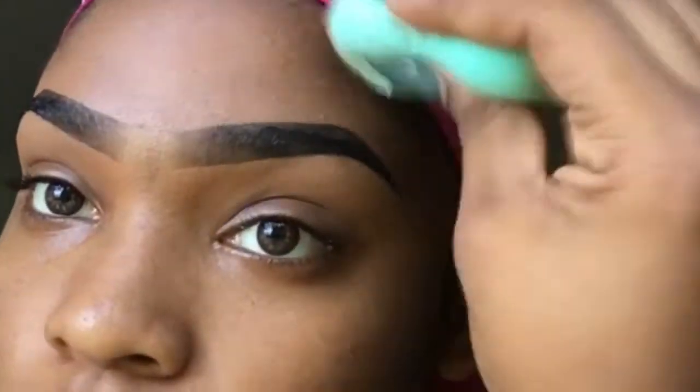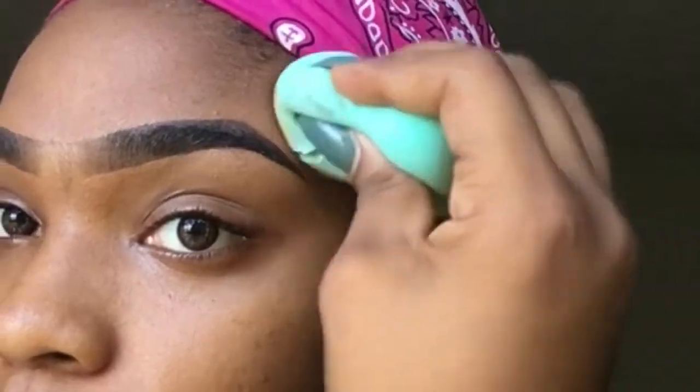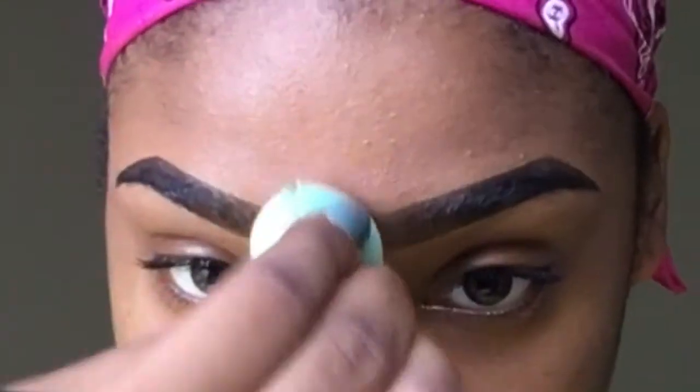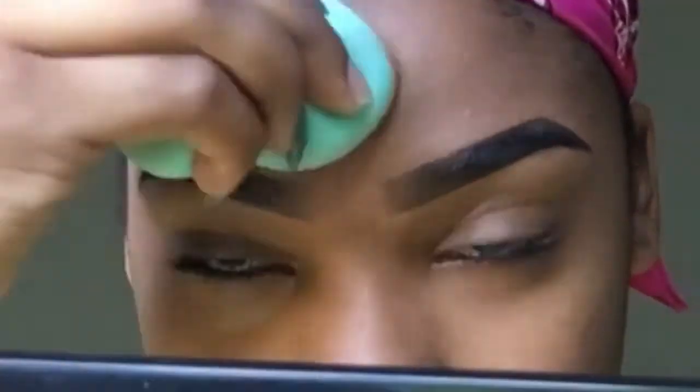Never use a dry beauty blender — I don't care if you have to use water, water works fine. I'm just using this because I have really oily skin, especially in the fall. Also, never use a super wet beauty blender — it has to be damp. Pull the product up so that it can blend into your natural skin and you won't be able to tell that it's concealer.